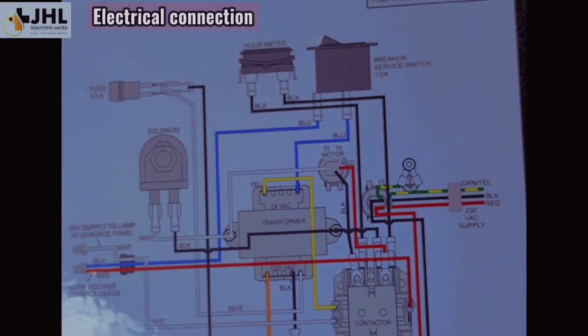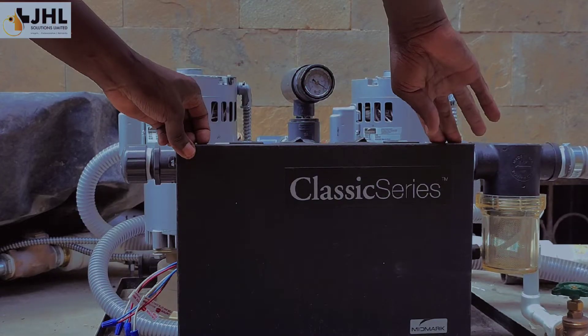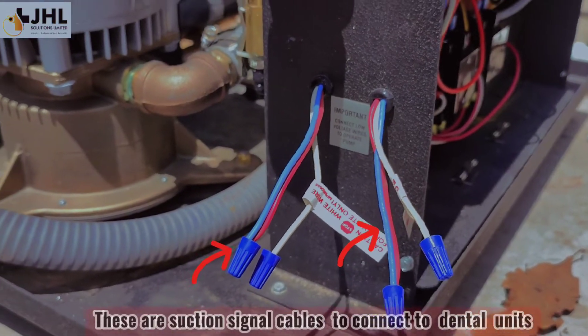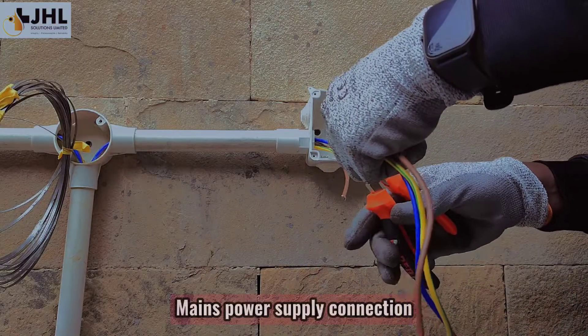The control box contains two independent circuit diagrams for each pump. Note, this wiring is from the manufacturer. These are suction signal cables to connect to the dental units. Main power supply connection.